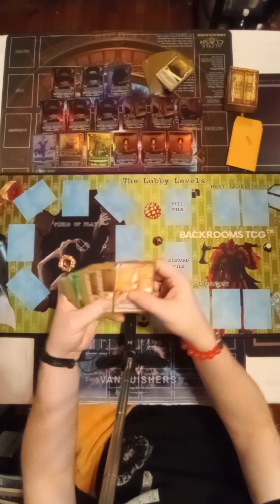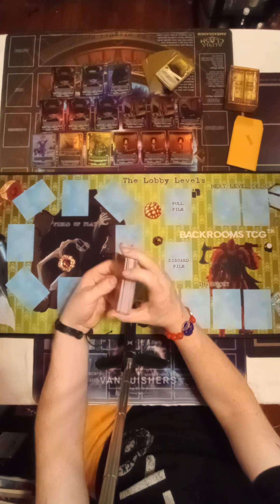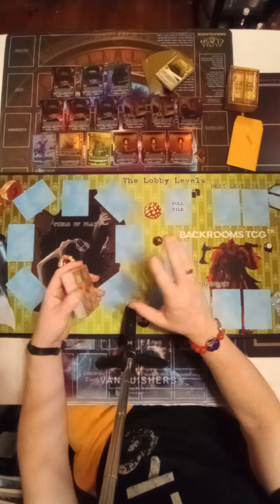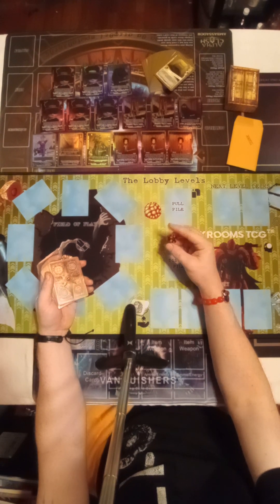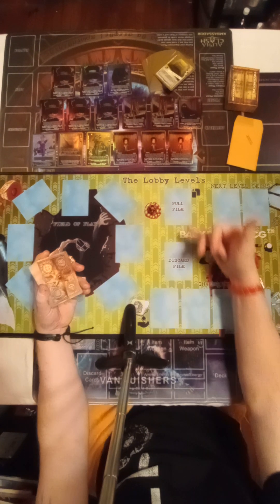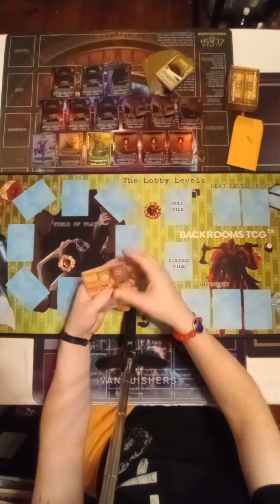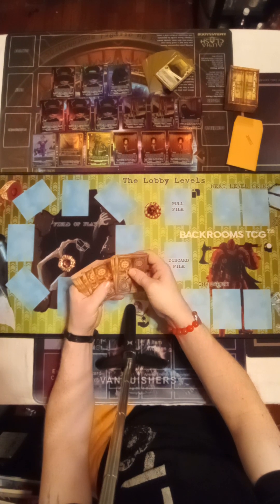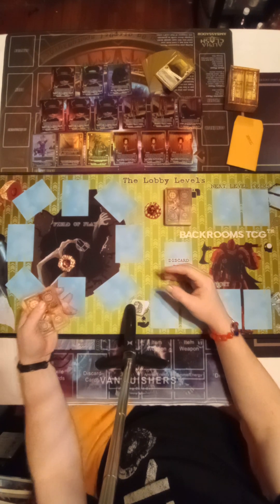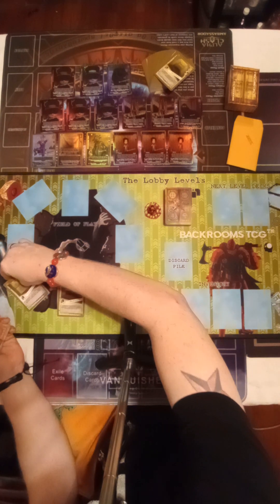I pretty much built this card deck for everything. I have this one person that just follows me everywhere — he will not leave me alone. I haven't played Backrooms in months, I've been really busy, so I'm gonna try my best to show a good example of how this is played. You shuffle, have a pull pile and discard pile, go clockwise, and lay out 12 cards — one through twelve — face up in position.